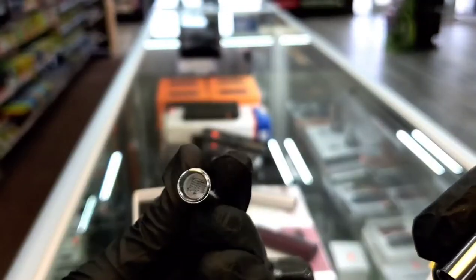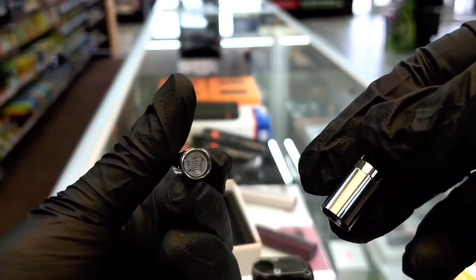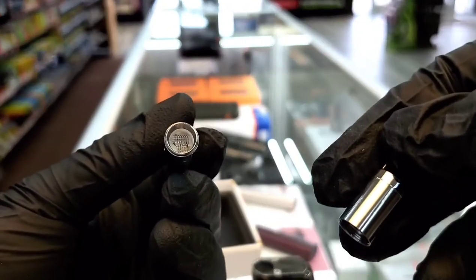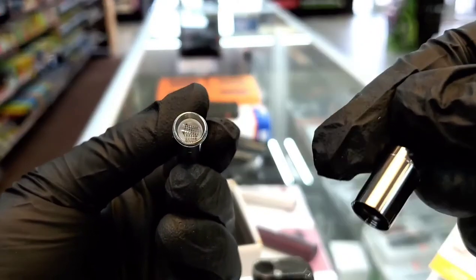This atomizer here is basically just for if you have any concentrates like shatter, crumble, or anything like that — you just put it right inside there. That's quartz rods with stainless steel wire wrapped around it and that just melts it down.